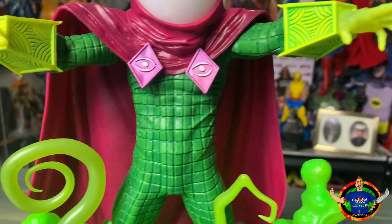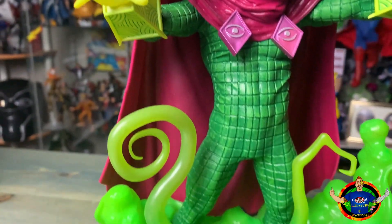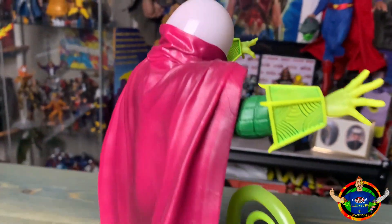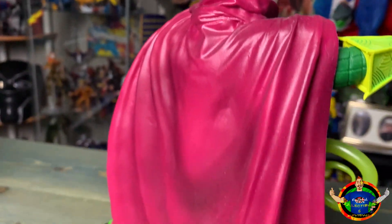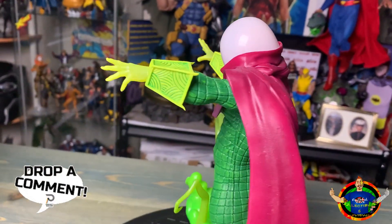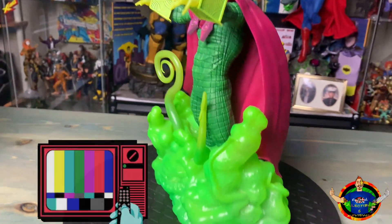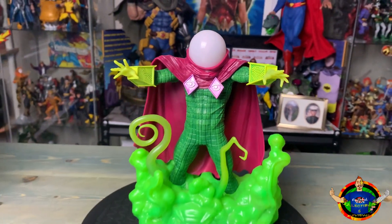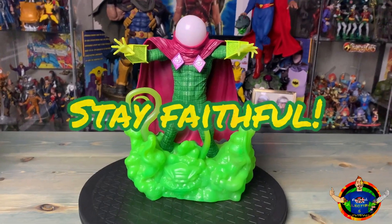Let's get a better, closer look at him — more of an updated look. Thanks for checking the video out, like always. Make sure you subscribe if you haven't already — like and comment, let me know what you think about these Retro Fridays. I've got so much stuff here that I just want to review for you guys. Thanks again for viewing, and like always, stay faithful.